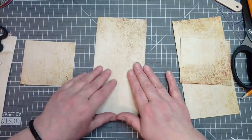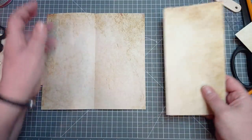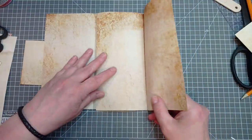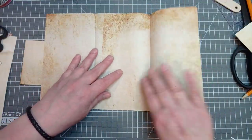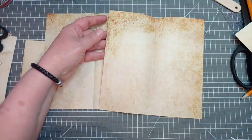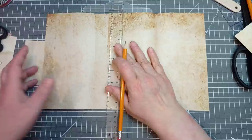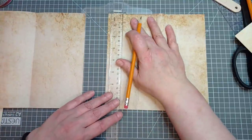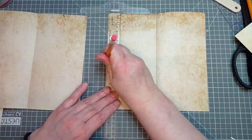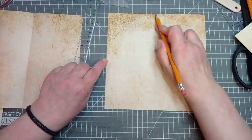Now get your piece that you haven't chopped a sliver off, and open it up. This is the piece you have chopped a sliver off — I'm using this ready-made aged paper from Amazon, which I quite like. What we want to do is measure halfway down there. We cut it to eight inches, so halfway down is going to be four inches. I'm just going to put a little mark four inches down. Now I want to cut off that whole triangle from that four-inch mark up to the top corner.